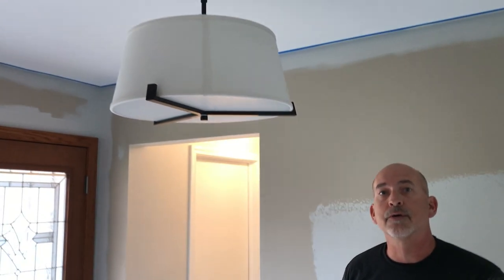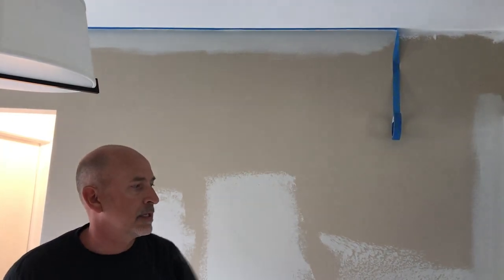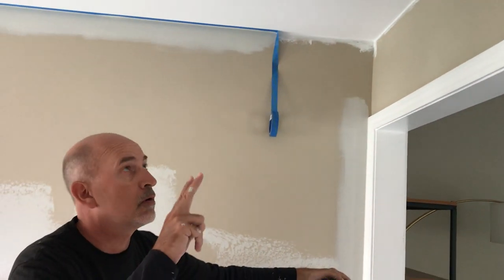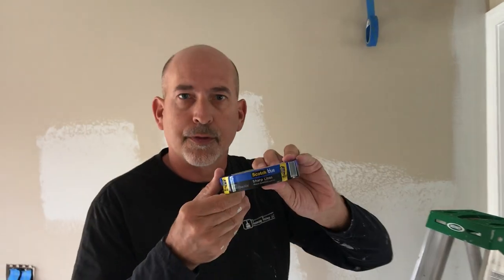In this small foyer here I've already taped three-quarters of it and I'm going to show you my technique. I'm going to pick off right here — we're going to do the corner and this edge of the ceiling. We painted the ceiling yesterday, we've got two coats of flat white paint on here, and let me show you the tape that I recommend.